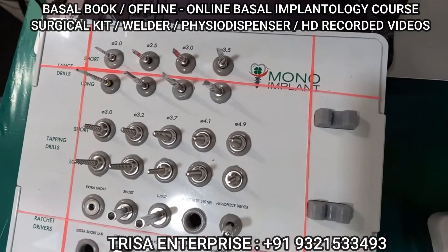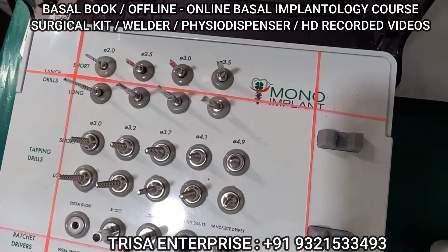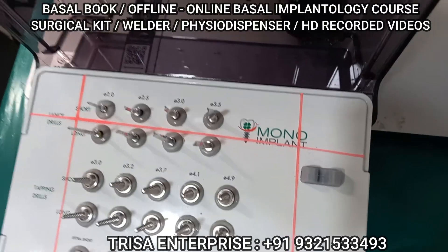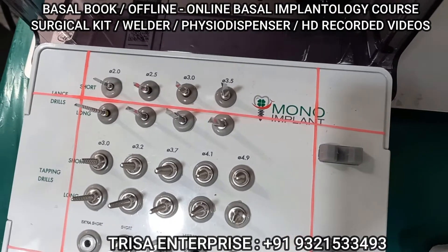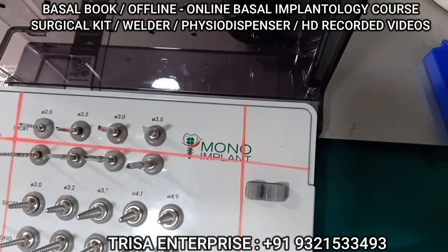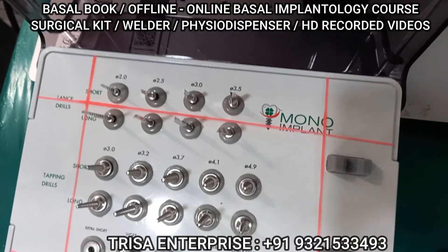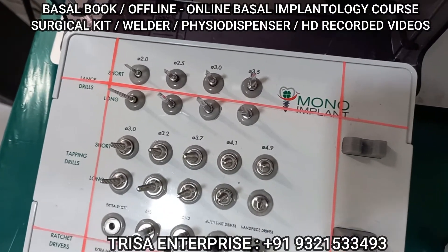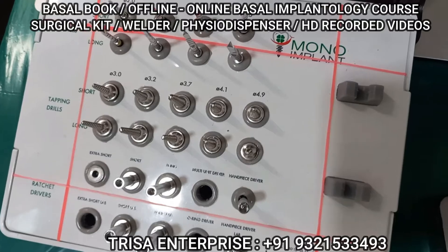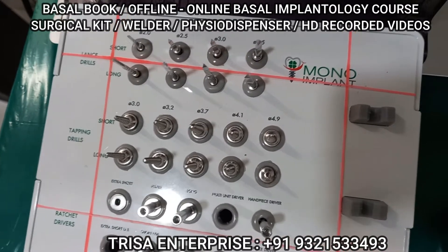If you keep the torque at 40 and the ratchet does not break, that means you have not placed the implant properly. If it is not locking at 40, the implant is not seated correctly. If it does break, that means you have achieved 40. The ratchet will only break once the insertion torque reaches 40 — until then it keeps rotating freely. If it does not break, you have to remove the implant.